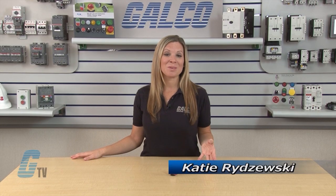Welcome to G-TV! Today I will be showing you the SSAC FS100 Series of Timing Relays.